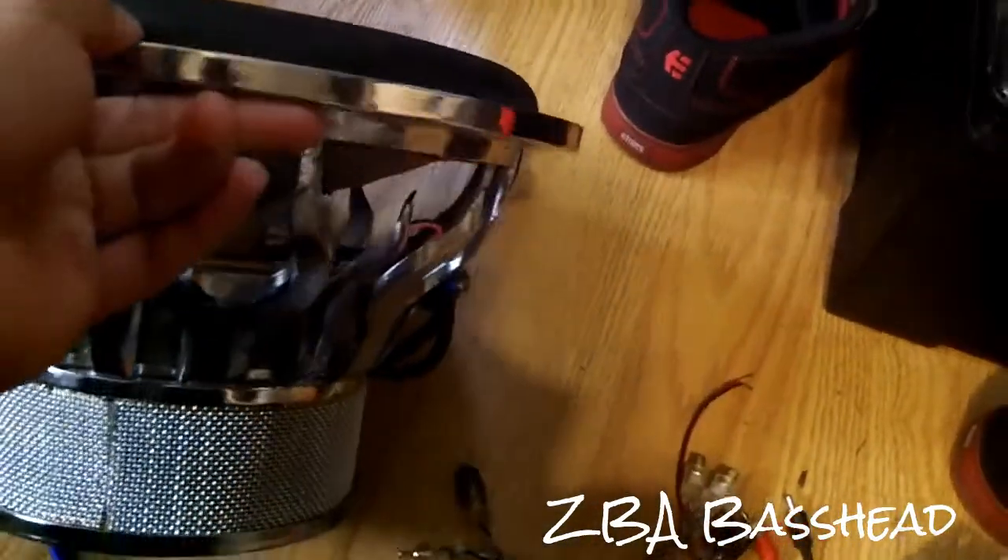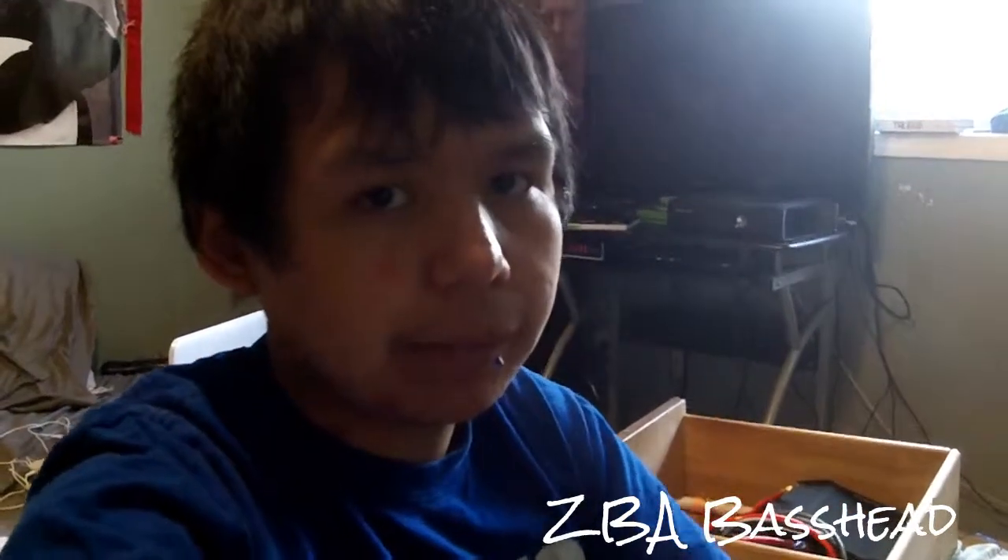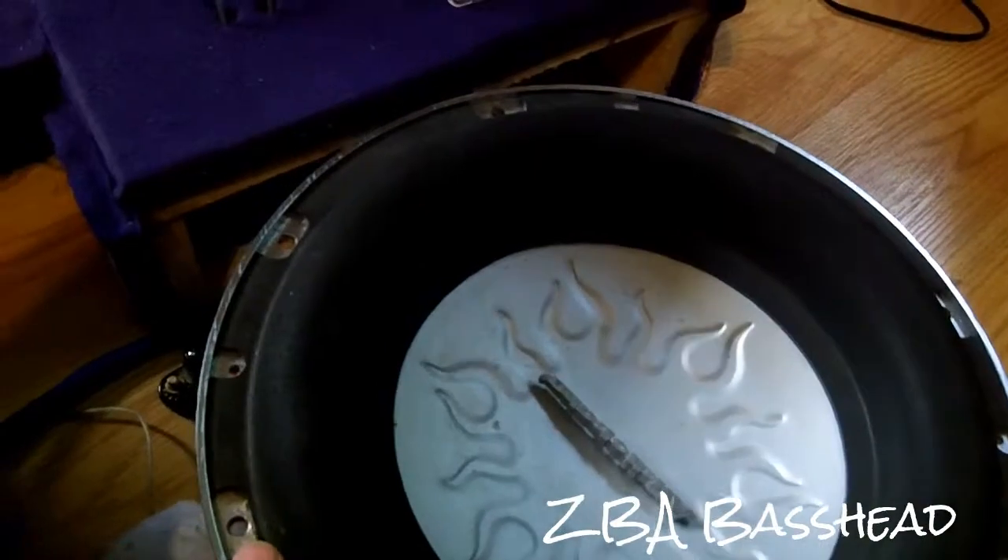It's wired at 2 ohms. Shoutout to my new friend Blake who sold me this sub. Before that, he sold me a JL W1 15-inch — I think it was rated around 200-300 RMS. Got that fixed up; the rubber surround was messed up and got glued down at a shop. He had special glue. Sold that and decided to keep the Flame Q because this thing is a beast.